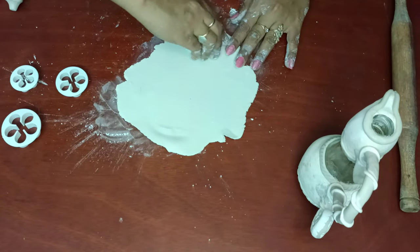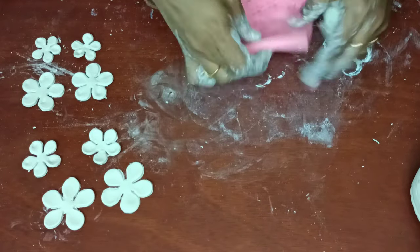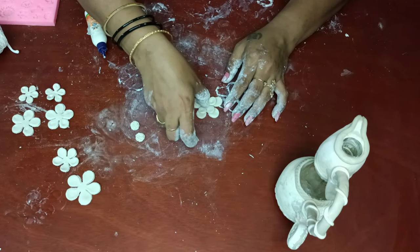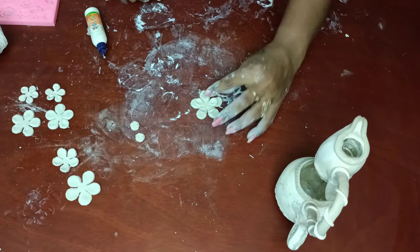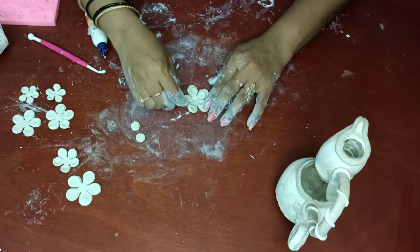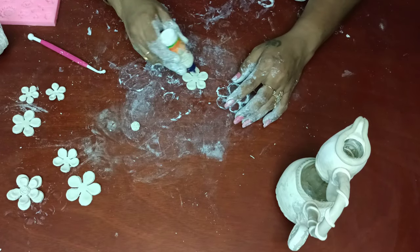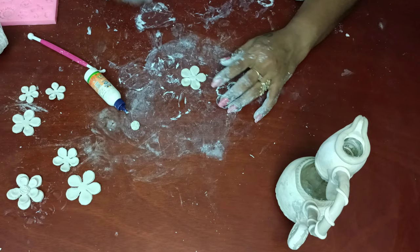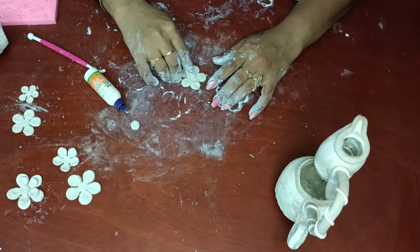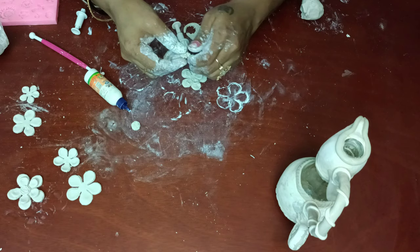Now I am taking air-dry clay and a rolling pin and spreading the clay. Using a cookie cutter I am making some flower shapes. Now the flower shapes are ready. Using a silicone mold I am making some small flowers to keep in the center of the big flower. Big flowers first, then medium, then small flowers. We have to attach the small flower to the big flower and stick the silicone mold flower to the center. Now the flower shape is ready.